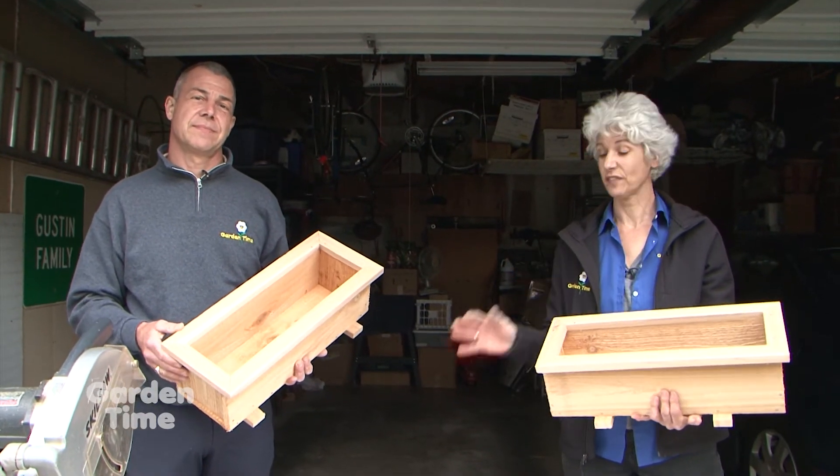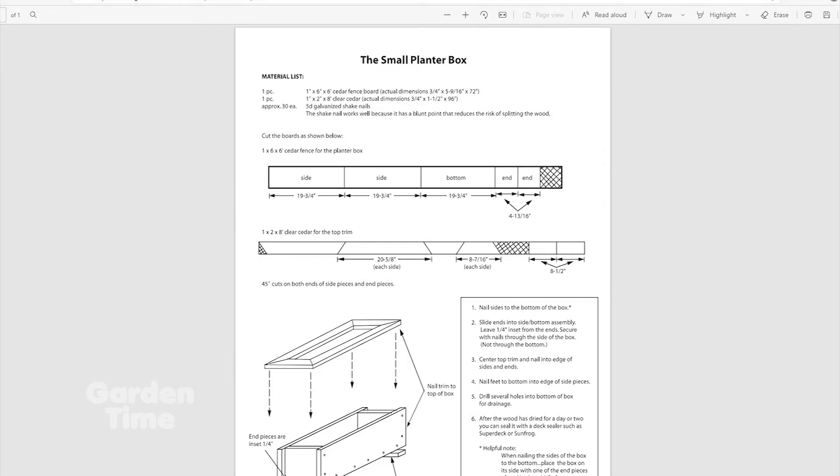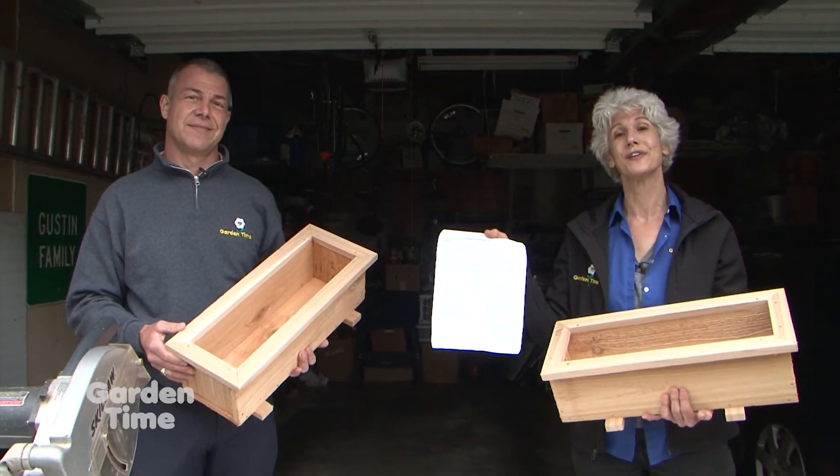If you would like to tackle this really easy project, you can go to the Garden Time website and we'll have the instructions there for you to download.